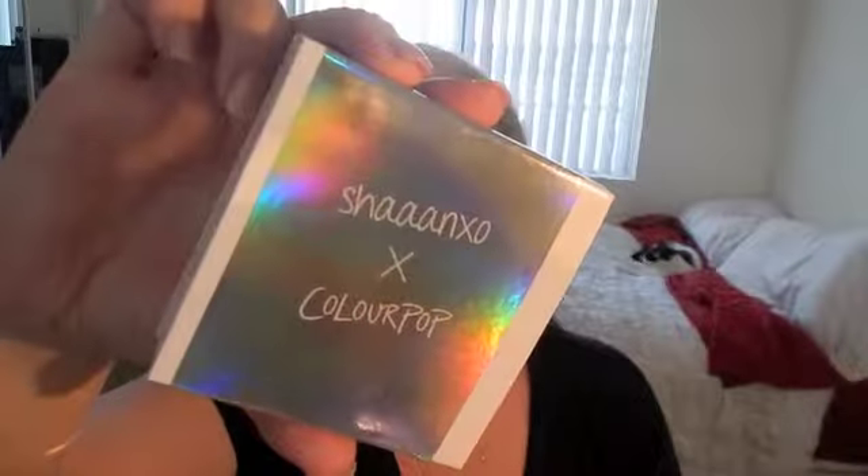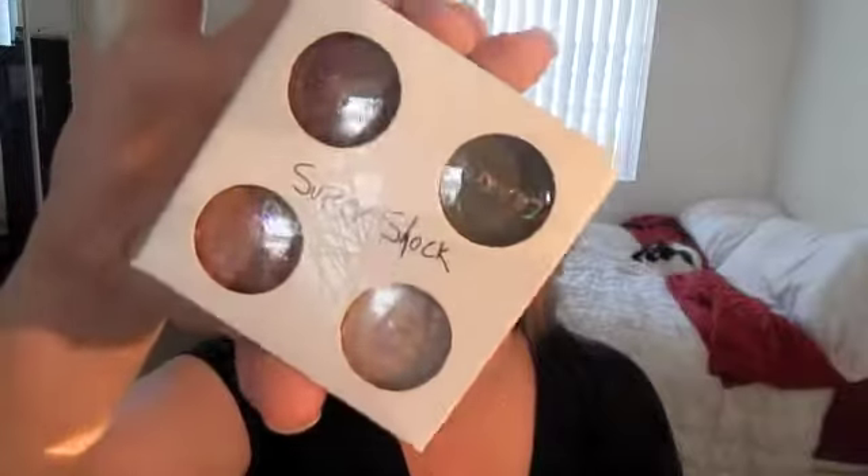We're going to prime our eyes — I already have my concealer and foundation on, so we're just going to make sure that this is all prepped and ready to go. For this eyeshadow we're going to be using the Shan x O quad from ColourPop. I love the colors she's provided; I think they're beautiful and they blend so nicely together.